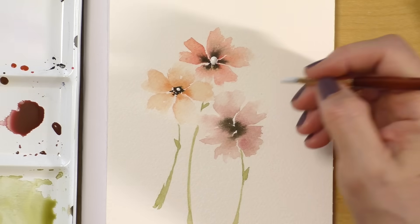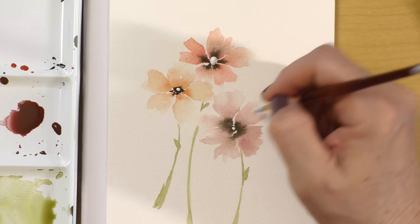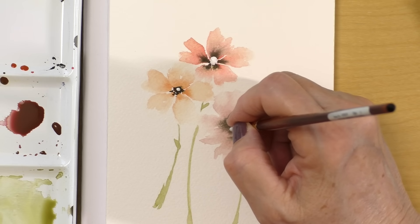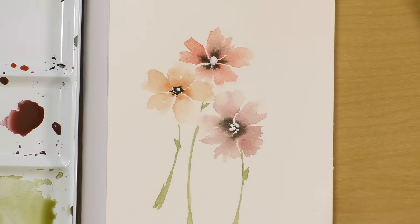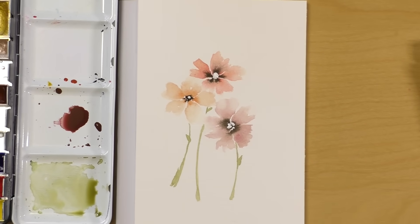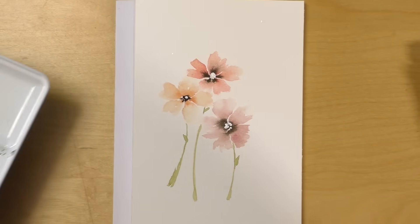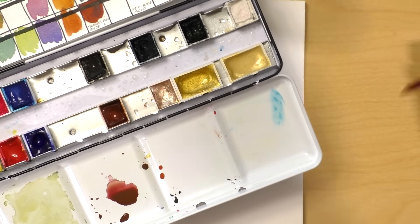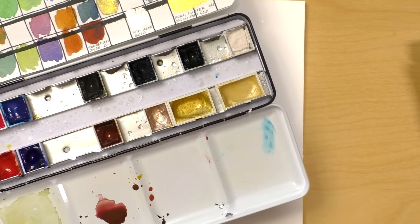I'm just going to dab the center. This one might benefit from having multiple dots in the middle just to make it a little bit more round. Of course the final touch — I want to know if you guessed it — of course, gold!